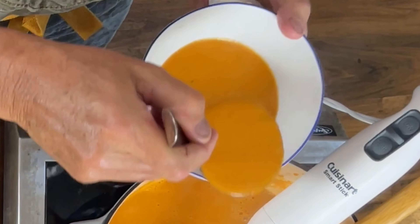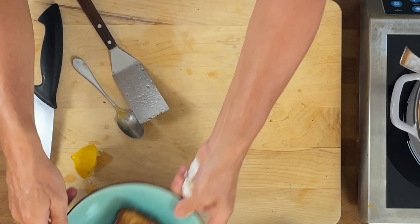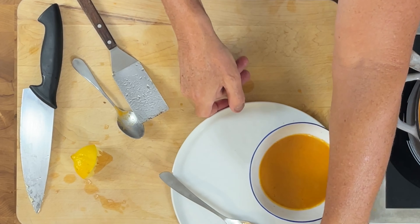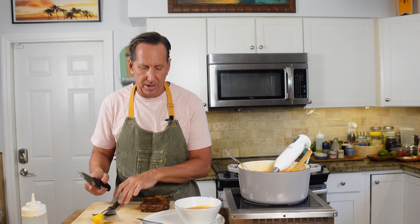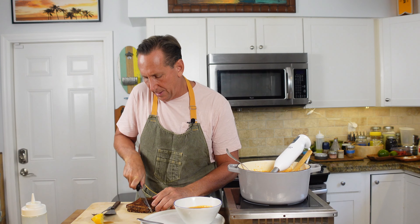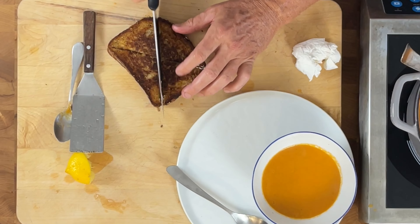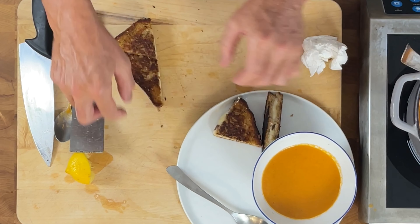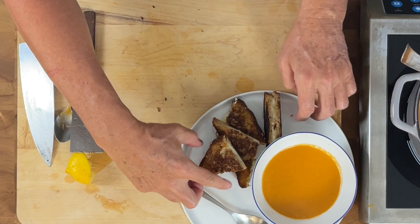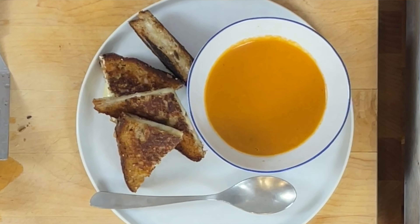I'm just going to put this in my soup bowl — a nice, beautiful soup here. You can see that, right? I'm going to show you a way to cut the grilled cheese to make it more manageable. It's all about the ease of eating. Kids don't like crust — you can take it off, but you don't have to. I'm just going to cut this in opposite ways — triangle there, triangle back here. That gives us beautiful little pieces that you can stand up, lay down, whatever you want to do with them.